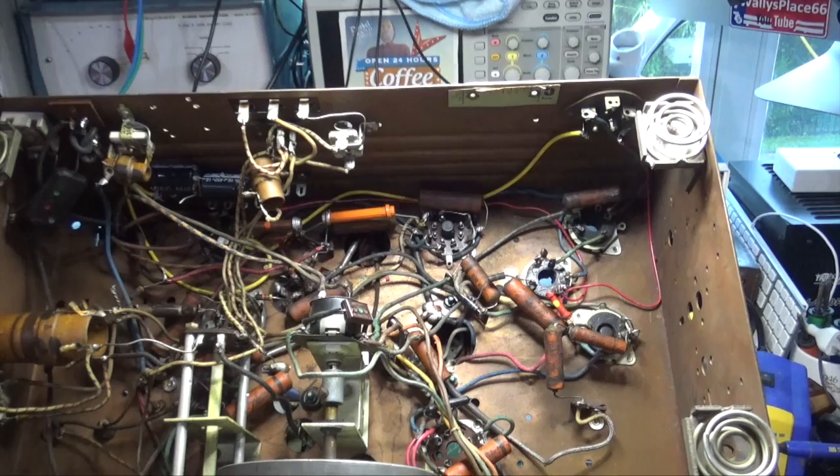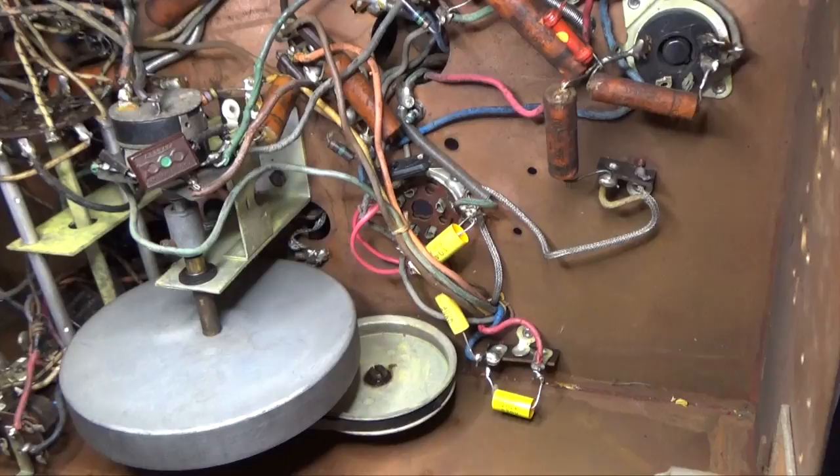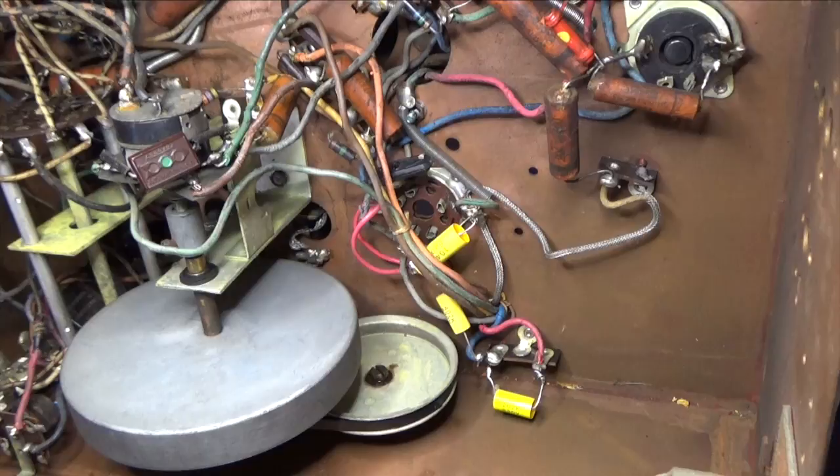We're about to begin the recapping process — I held off until I got the stand ready. When we see this next, it'll all be redone. Lisa probably wants to see at least one capacitor being replaced since she wants to learn a little from this.